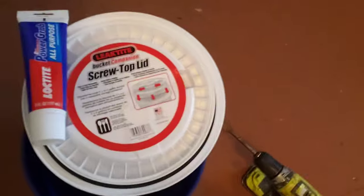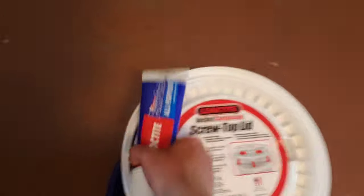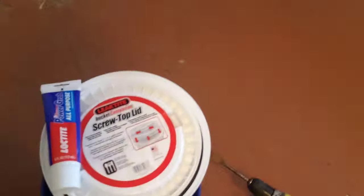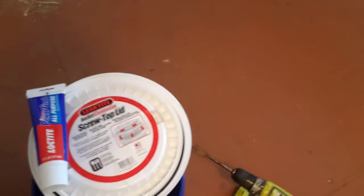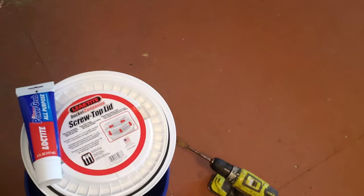What you're gonna need: got your bucket top, regular old Lowe's bucket, and some sealant — I'm gonna use Loctite, just because that's what I got. Just look for something that's water-rated, and we're gonna use that to seal the lid on our bucket.